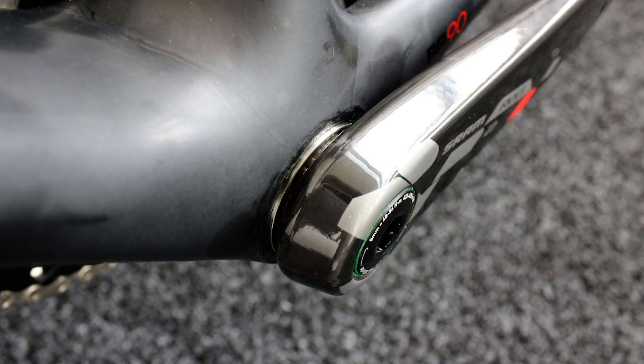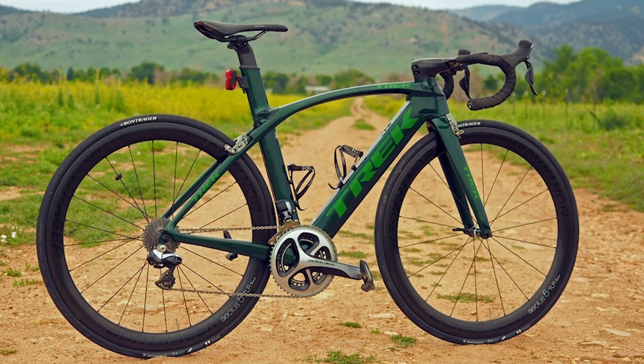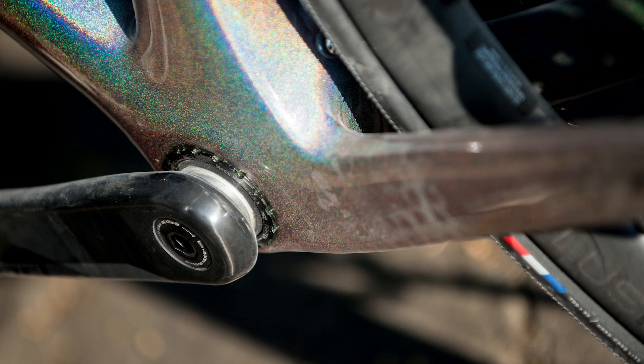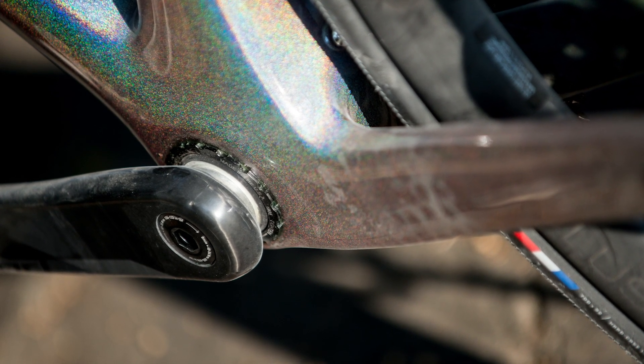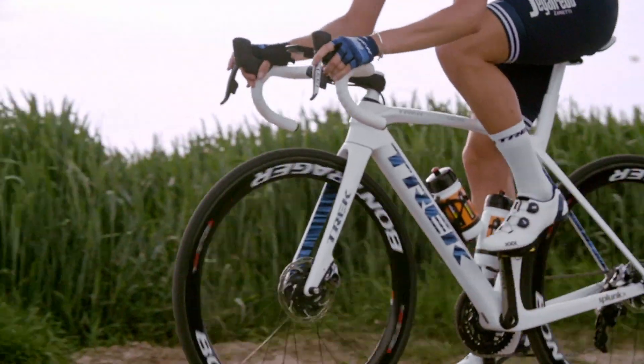Mechanics will be pleased to hear that BB90 is no more on the Domani. BB90 was Trek's proprietary bottom bracket system which saw bearings pressed straight into a raw carbon shell — not a favorite design, sometimes requiring oversized V2 bearings to be pressed in once the carbon had worn out. It has been replaced with the T47 threaded bottom bracket system, which is essentially an oversized version of a BSA thread — a step in the right direction.